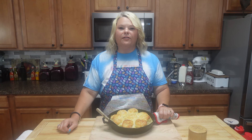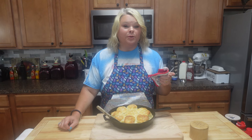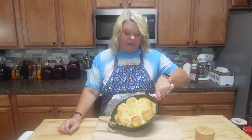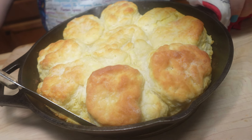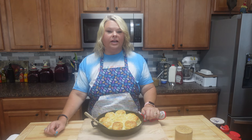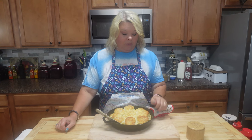Hey y'all, I'm Rhonda and welcome back to our little kitchen. I don't know about y'all but me and James Russell, we love us some breakfast. You can see I have got this big old pan of buttermilk biscuits ready to go. Man, they look delicious!